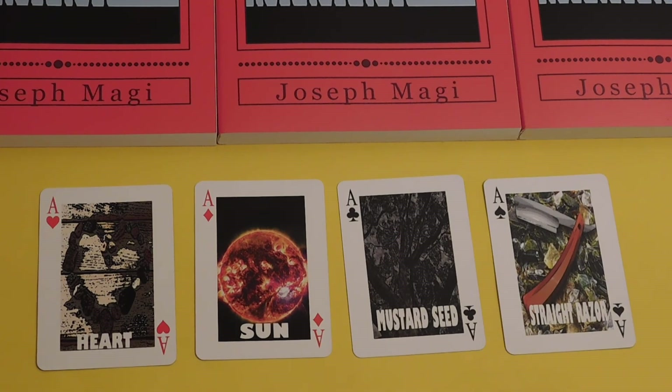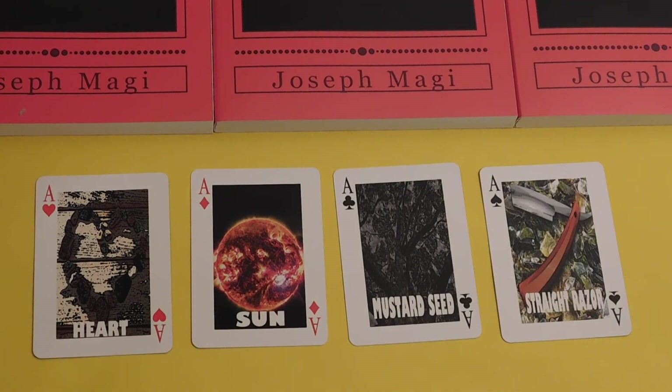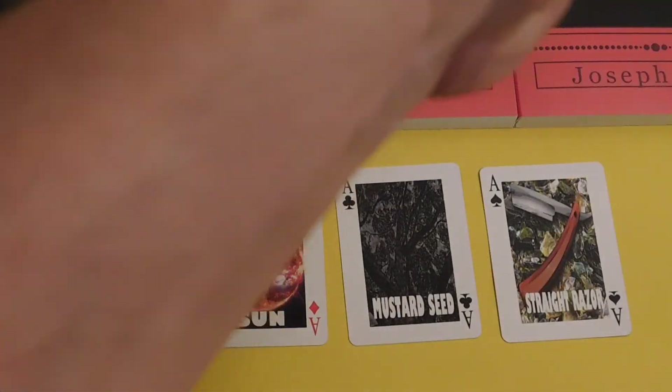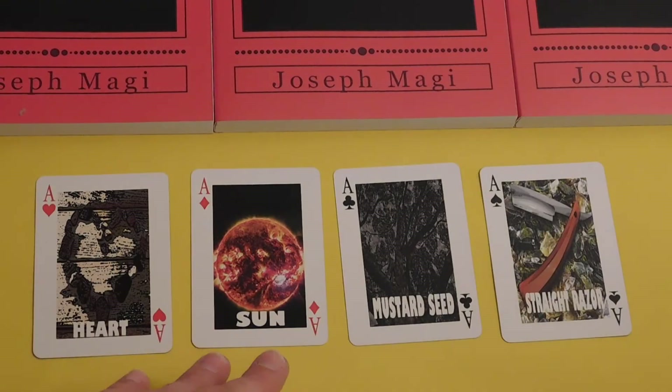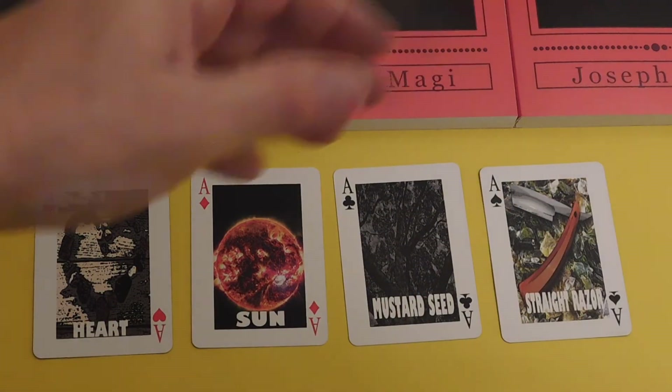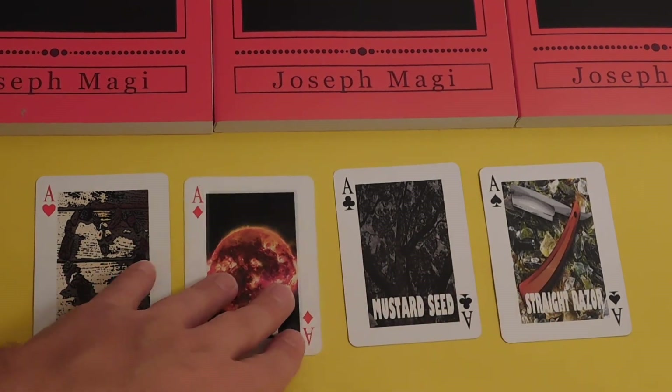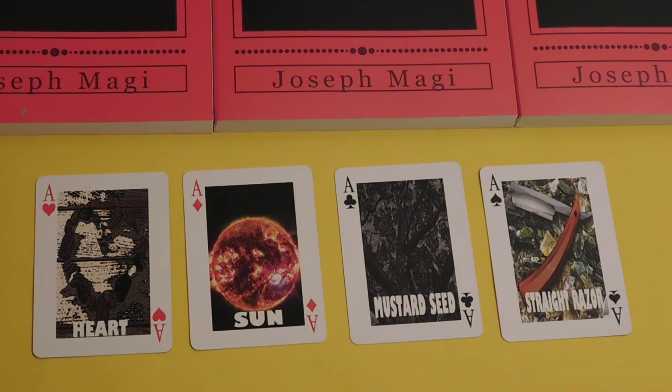The deck has images that correspond to what's in the book. The first card is the Ace of Hearts — the Heart card. The next card is the Ace of Diamonds, the Sun card. The Magi cards follow exactly the images in the book and the images you see in your mind's eye, visually presented for those who like it, since there are a lot of Oracle decks.